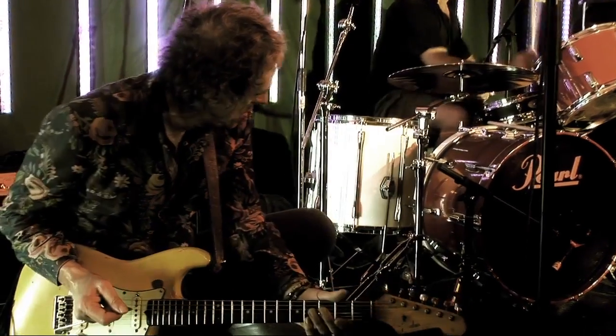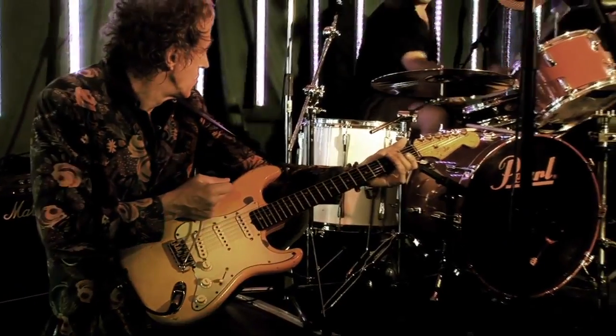Hi everybody, all you guitar freaks out there. My name is Steve Bolton, you can call me Bolt. Those people at Karl Martin Vintage Pedals have asked me to demonstrate the Purple Moon pedal. Now I'm quite intrigued with this because I'm a sort of guitar player that doesn't use pedals. I use a Wah Wah, my '62 Strat, straight into the amp. But I was very intrigued to try this pedal, I've used it on a couple of gigs, and I'm here to give you a little tour around its many interesting psychedelic facets.